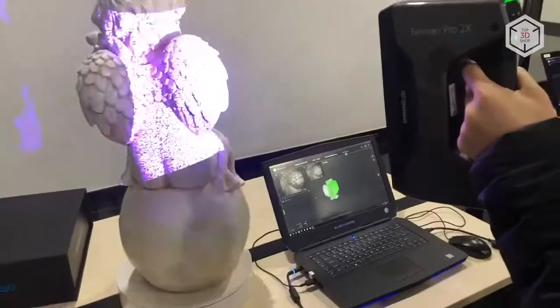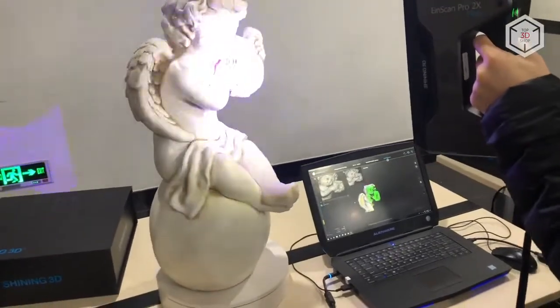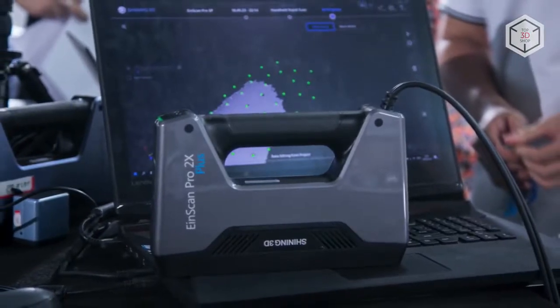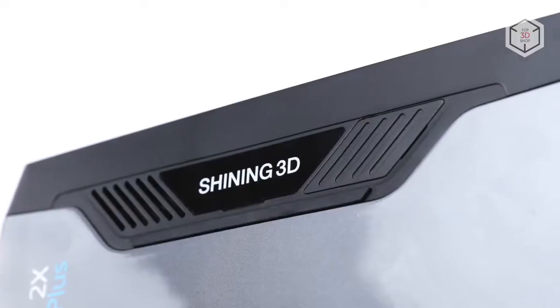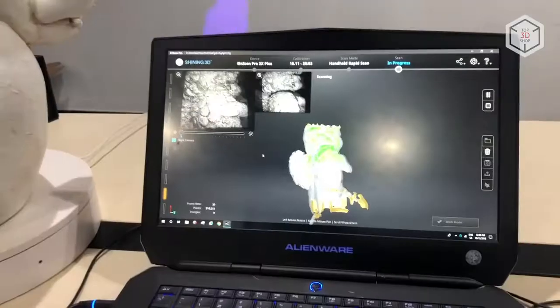The device also features multiple align modes: feature alignment, markers alignment, turntable coded targets alignment, and manual alignment. The scanning accuracy during fixed and automatic scanning is 0.04mm, and while using markers alignment in handheld mode, 0.05mm plus 0.3mm per meter.